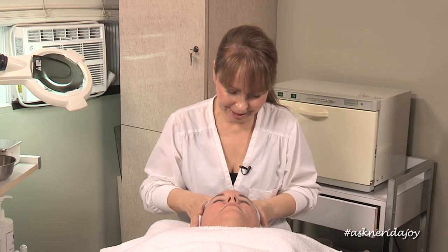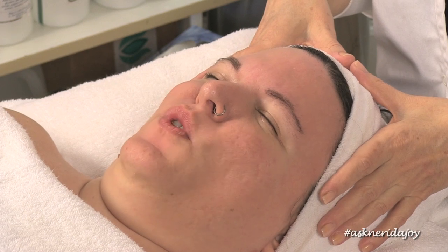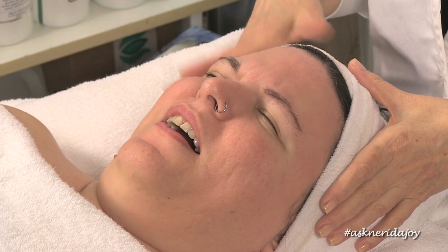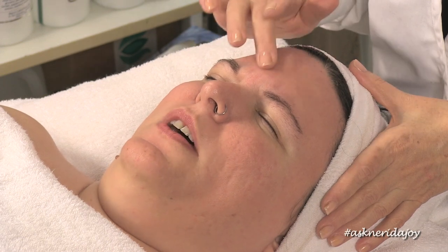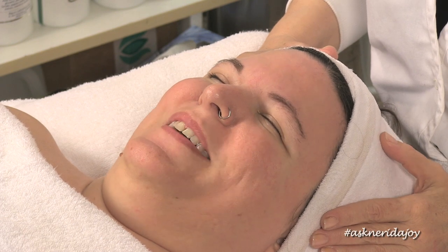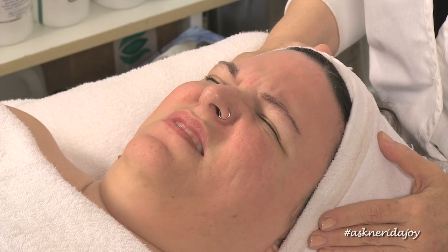So Katie, would you mind telling us what type of cleanser you're using right now? I really don't use anything. Oh, you don't use anything? I've had oily skin my whole life, so I've been avoiding anything that makes my skin more moist. All I really use is a really gentle organic coconut soap, maybe once a day. I grew up in South Florida where it was really humid, then I moved out here like 13 years ago, and ever since then my skin's been drier and I haven't had any breakouts.